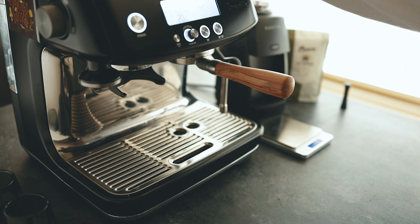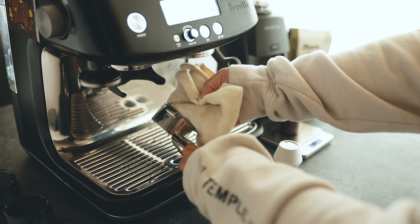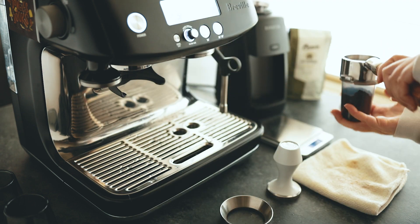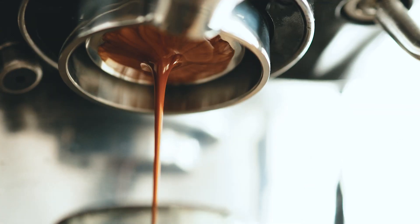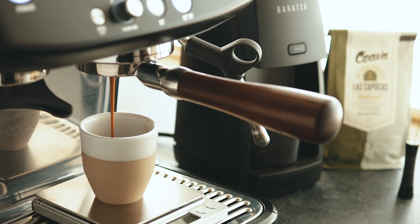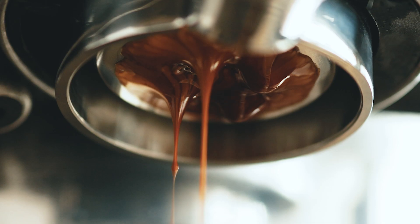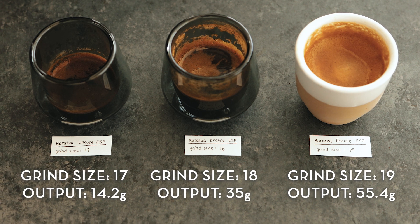To get an idea of just how micro these espresso adjustments are, I did a simple test of grinding the same dose at 3 consecutive grind sizes and compared the output yielded. I used the same bag of beans for all my testing, and I kept the pre-infusion at 7 seconds and the total brew time at 30 seconds.